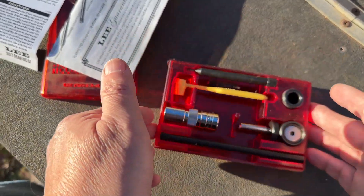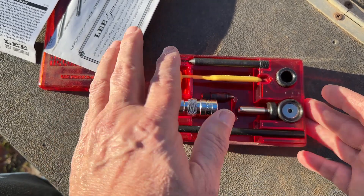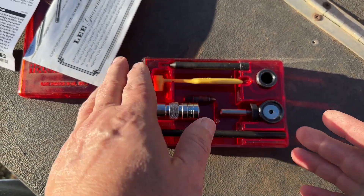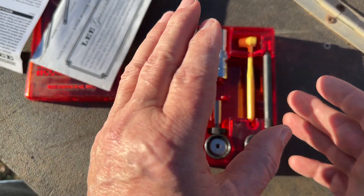If you want to load your own — and we may be headed toward that, where everybody needs to load their own — this is the most inexpensive thing you can possibly get to load your own cartridges, and do it safely and do it well.